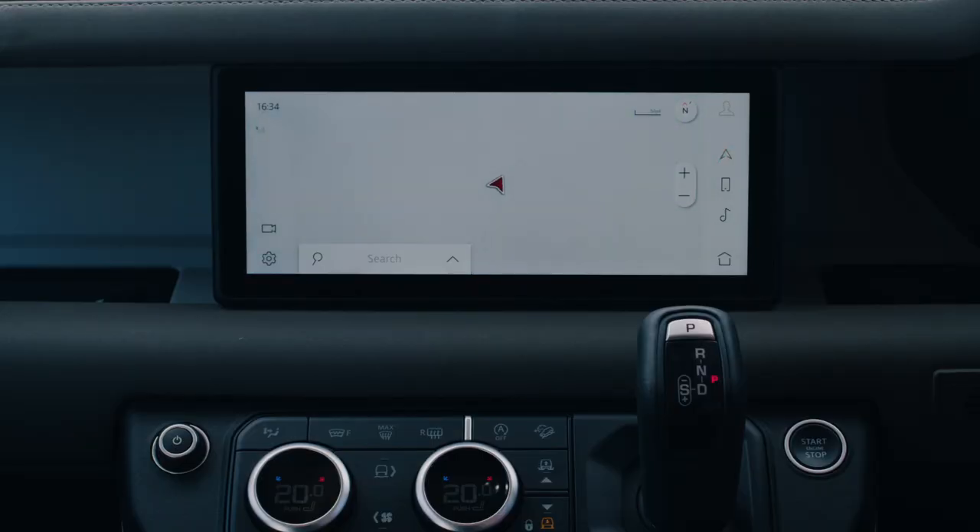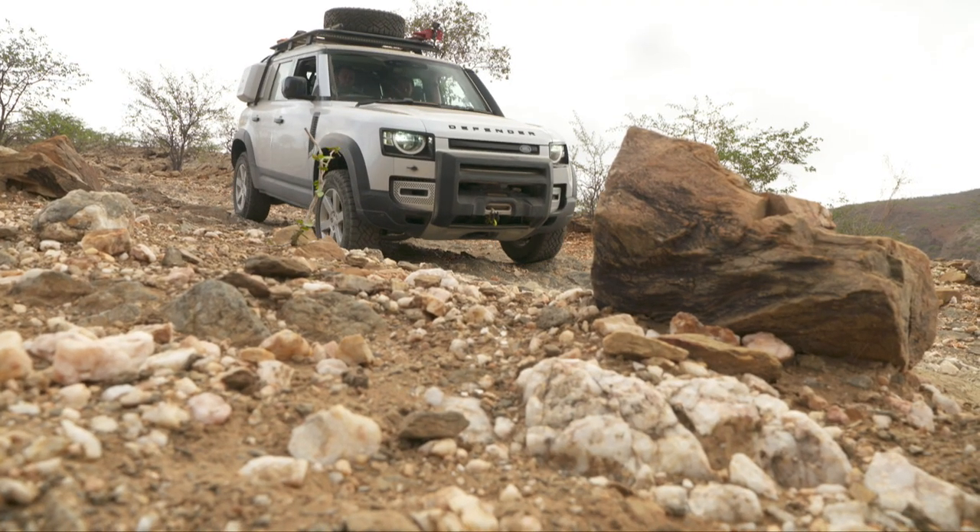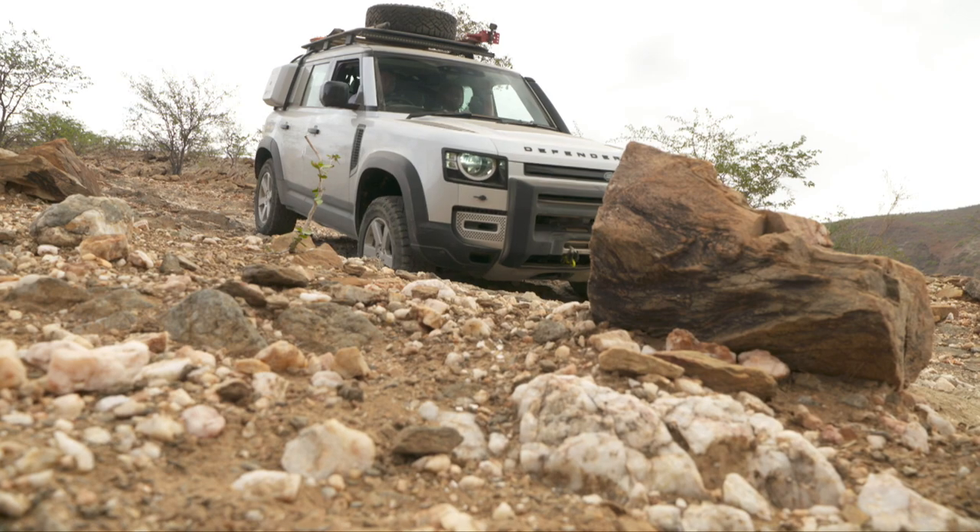How modern is the new Defender? In the base model you get a standard instrument cluster with two round instruments and a small display. But the next trim level gives you a 12.3-inch full digital cockpit, a 10-inch touchscreen in the center console for infotainment, and two independent SIM cards for connectivity. The car can also perform over-the-air updates and still works absolutely fine during the process. What more can you ask for in terms of having a modern car?